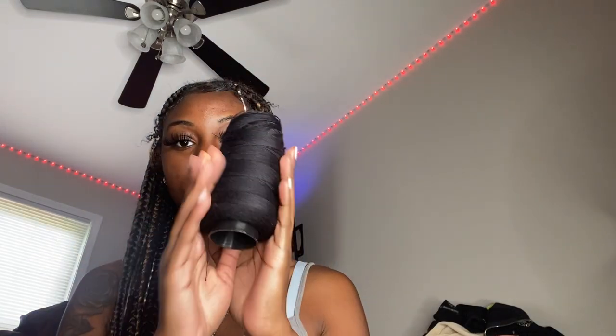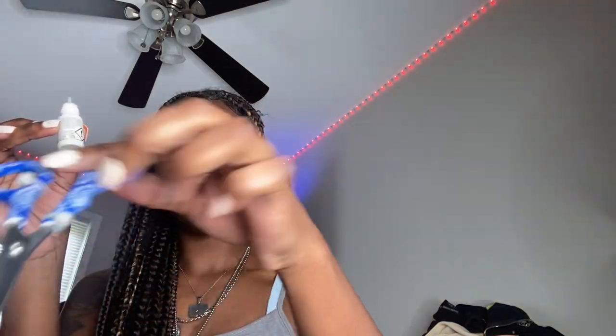Hey y'all, so in today's video I will be showing you guys how to do the braided butterfly that y'all been seeing trending. Here's what you'll need: knit-on thread, some super glue, scissors, and of course the hair that you're going to be braiding with to make your butterfly.